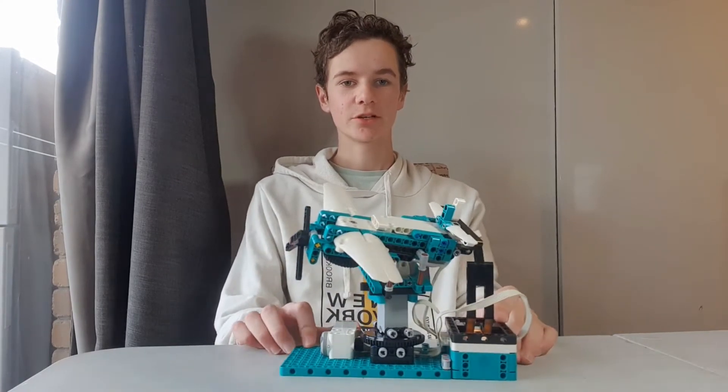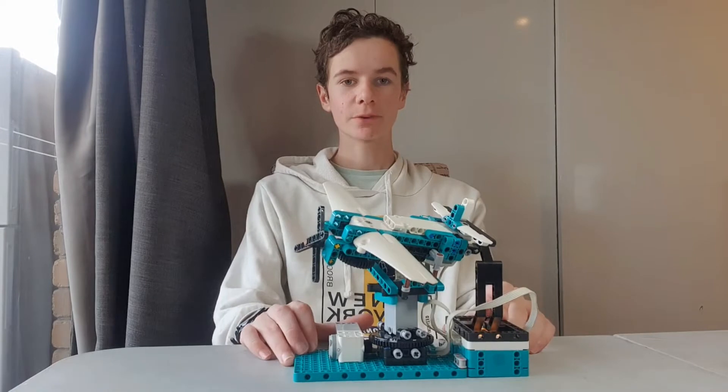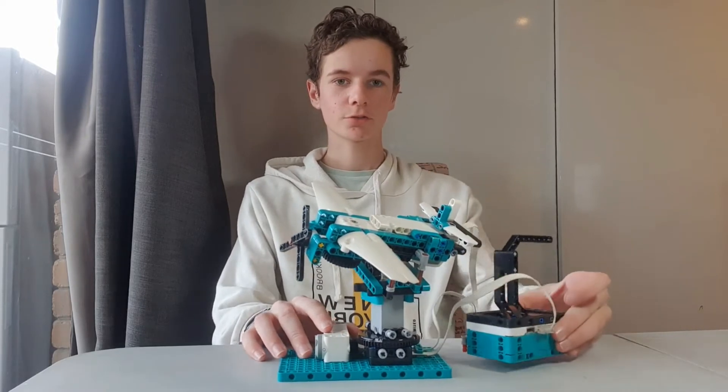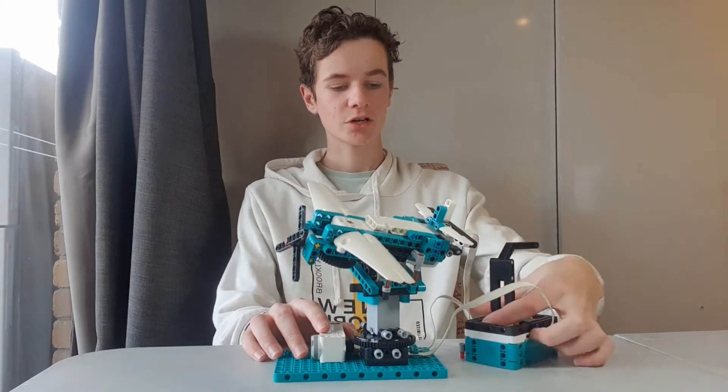Hey guys, so today I've made a Lego flight simulator. It's made from the Lego Mindstorms Robot Inventor set. Here's how it works: first you take the controller and you start the program.